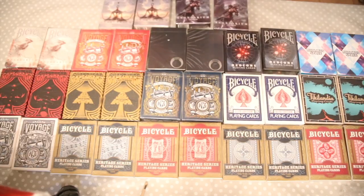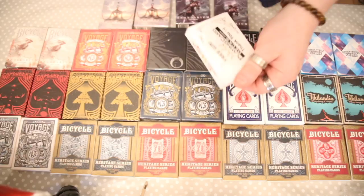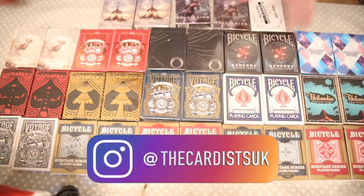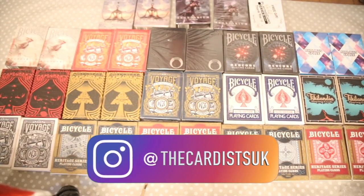I also got a free gift — really cool! It's a nice free little deck, which is kind of a bonus. So yeah, really really nice. So this is all the cards I got from PlayingCardDecks. If you want any of the reviews, comment down below, and I'll see you guys in the next one — goodbye!